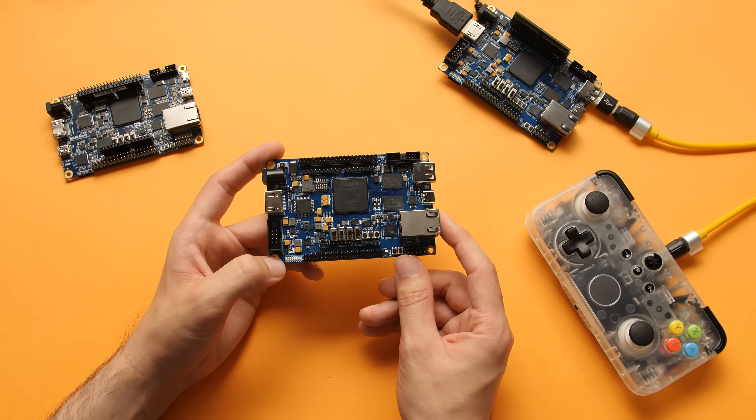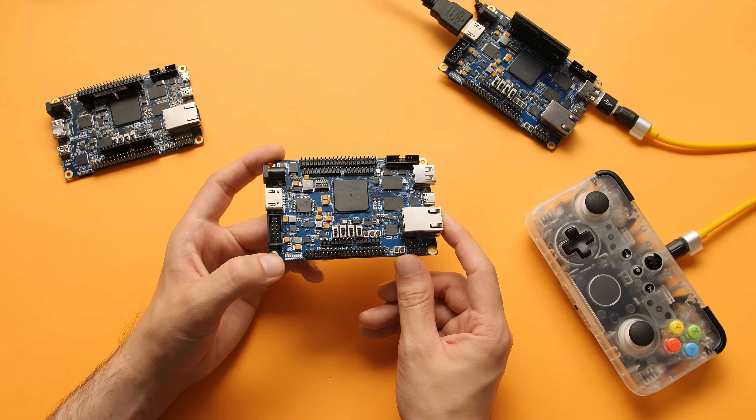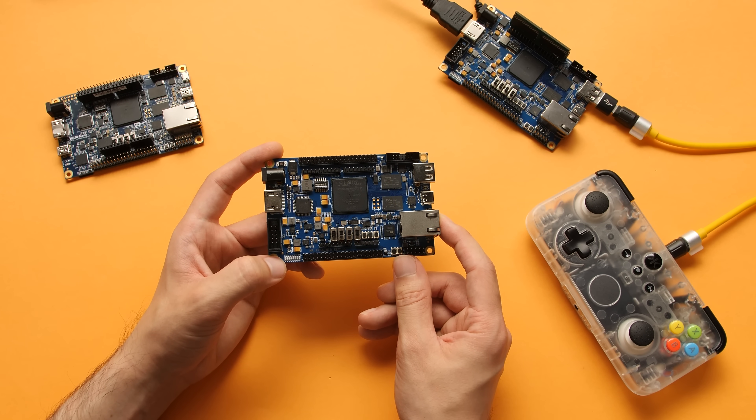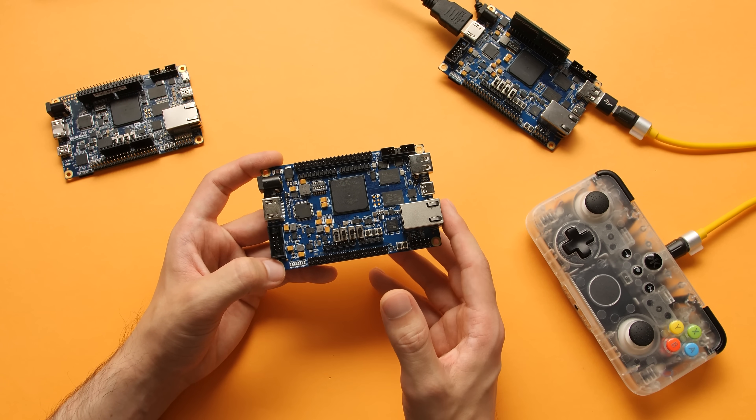Hey guys, Taki here. Recently I did a post over on Twitter about this $99 DE10 clone, which is used for the MiSTer FPGA project. A couple people wanted to see this in action, so I put together a short showcase just to show what this can do.